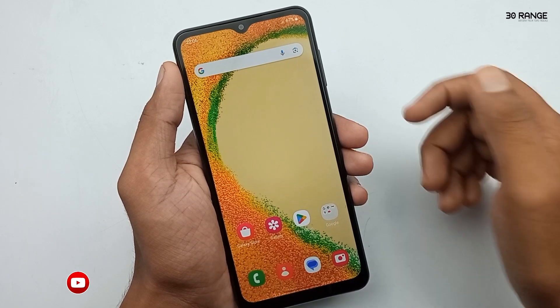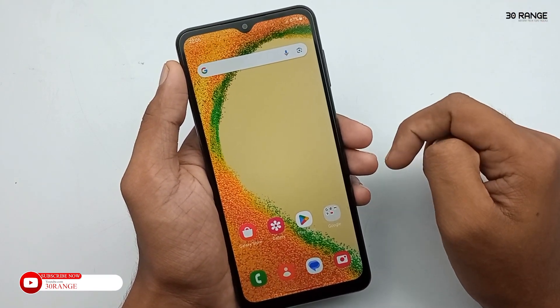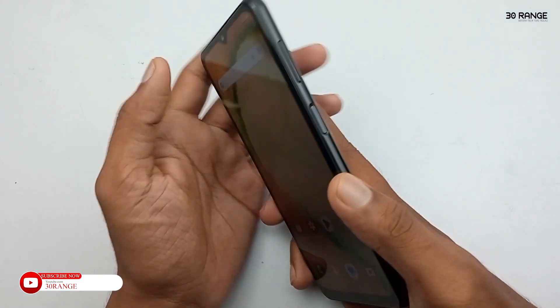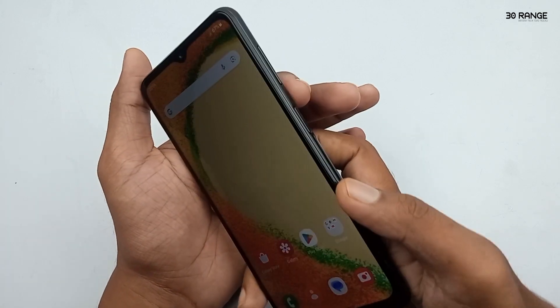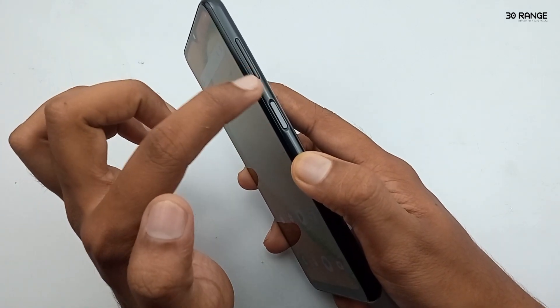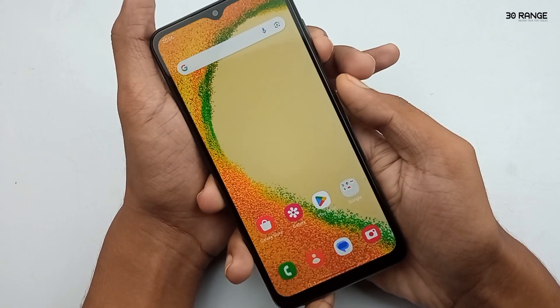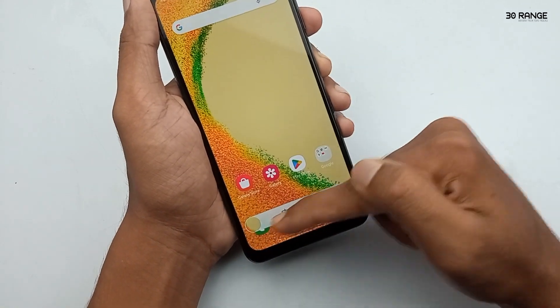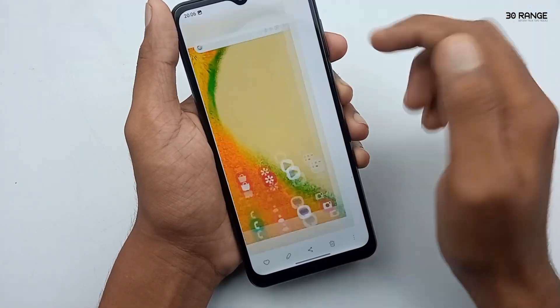Let's learn how to capture a long screenshot on this Samsung mobile. We don't need to download third-party applications for capturing long screenshots — we can capture it using default settings. Normally, we can capture a screenshot by pressing the volume down key and the power button at the same time, like this. Now I'll tell you how to capture a long screenshot.